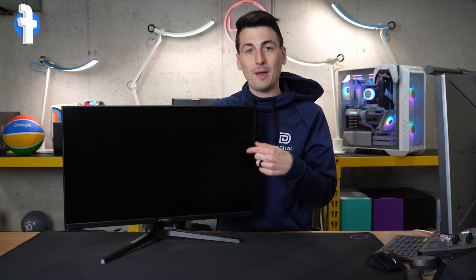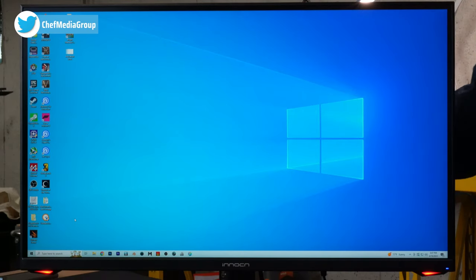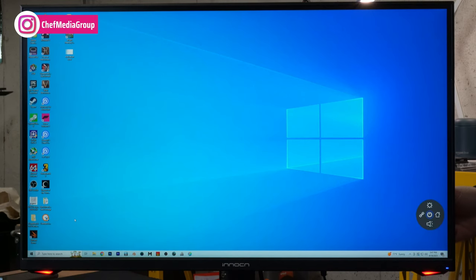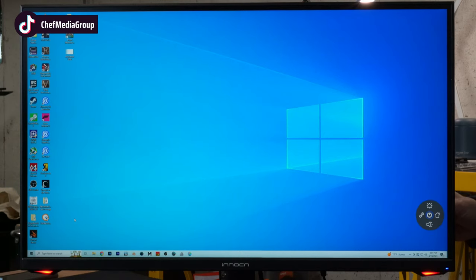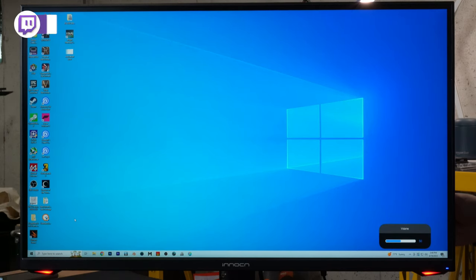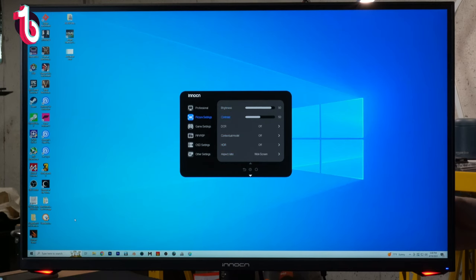Now let's plug it in and power it on. We have it connected to a desktop PC, and you'll notice our illuminated lights at the bottom — a really nice accent. Let's press the menu button. First up, we have brightness that we can adjust up or down. Next, we have our different input options. We can adjust the volume as well. And to the right, we have our home option that brings up the full menu, where you'll see professional settings, different modes, different images, and options we can tweak. We have picture settings, and you can turn HDR on or off.